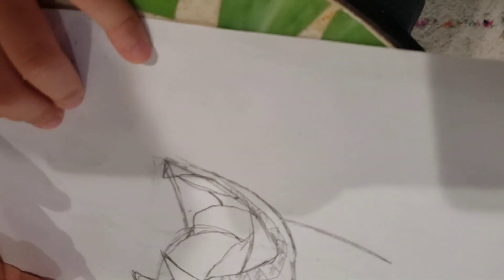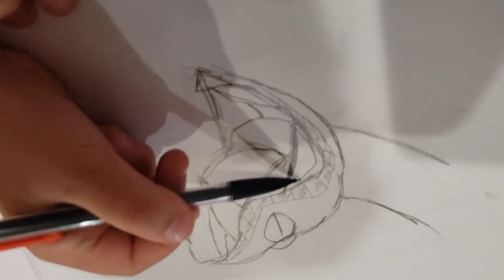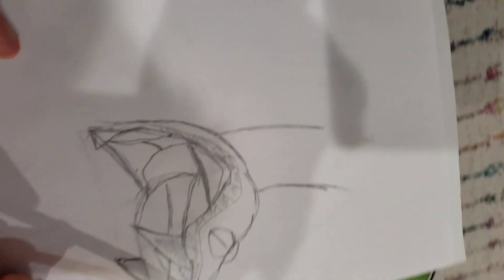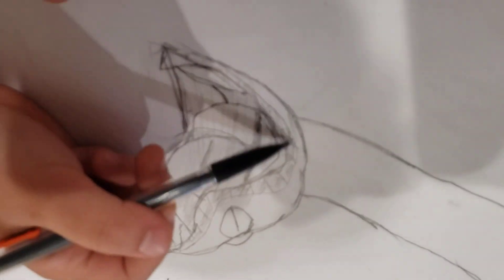And then do a line over here. And then make all of the lines dark, like that. And then do a line over here. This is an African Bush Viper. And then like that, and then do more lines over here, and then make it all spiky.